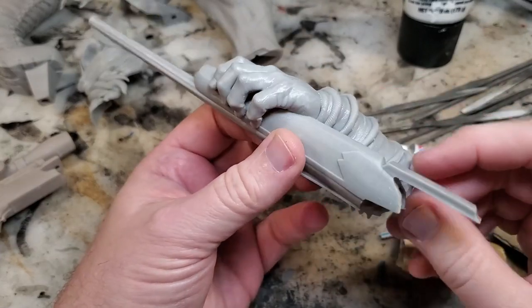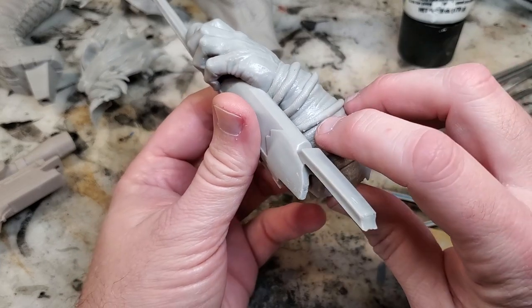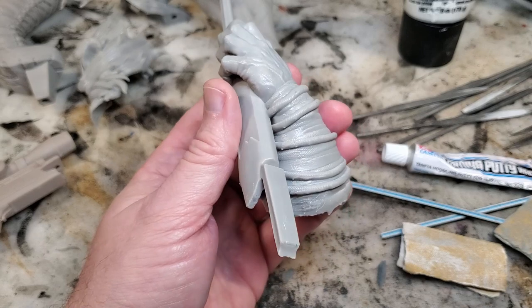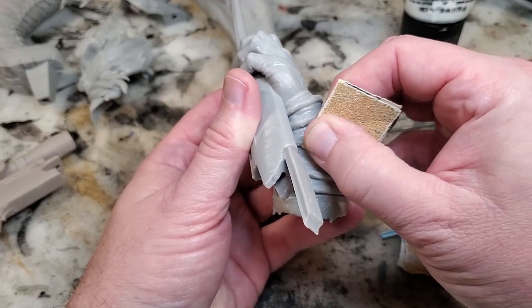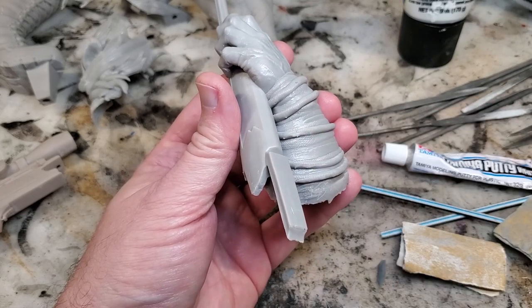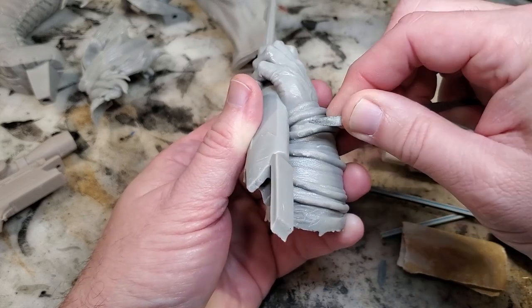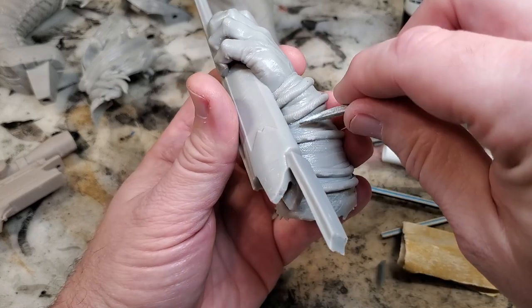Generally when I get a piece off the build plate, wash it, and cure it, I start looking for support marks like these. I'll nub them down and clip them off as much as I can so I don't have to use sandpaper as much. In tight areas I clip small pieces of sandpaper to get in there and sand those down. I don't go crazy sanding the whole thing because there's a lot of fine detail. Metal files work very fast for knocking down those little divots.